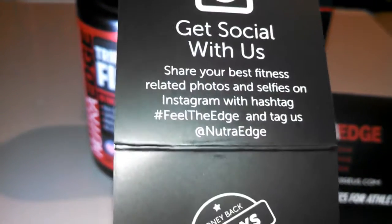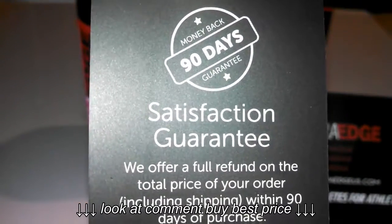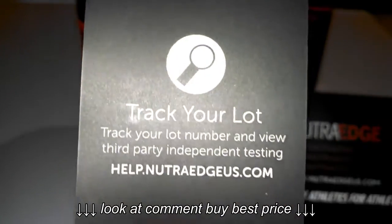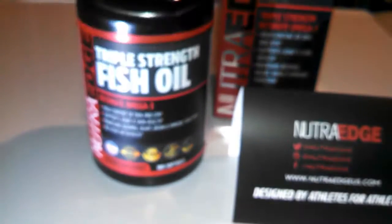Also in the box, some information cards — get social with us. They do have a 90-day money-back guarantee, so there's no risk in giving these a try. Most supplements are a 30-day supply, but this one is a 60-day supply, and you still have that 90-day money-back guarantee.